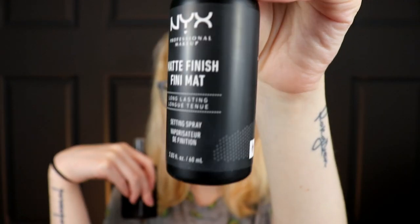One is the e.l.f. Matte Magic Mist and Set, and the other is the NYX Matte Finish Setting Spray. They both kind of do the same thing. I feel like the formula has improved though — I remember when setting sprays first came out this one would leave white dots of the powder when you sprayed it on. I think if you shake it up really well and spray from far away, it's not that bad. I feel like it's improved since then, though it might just be me.